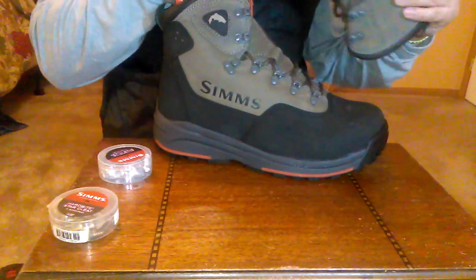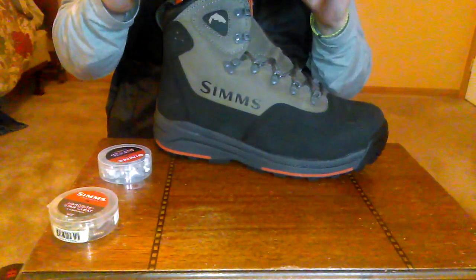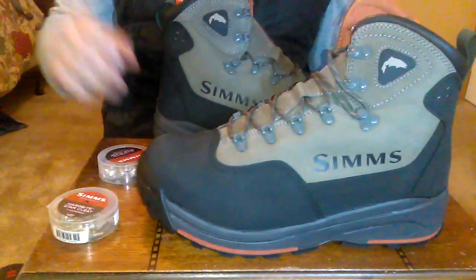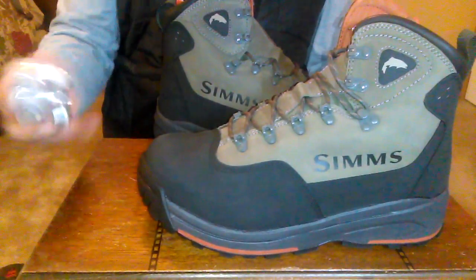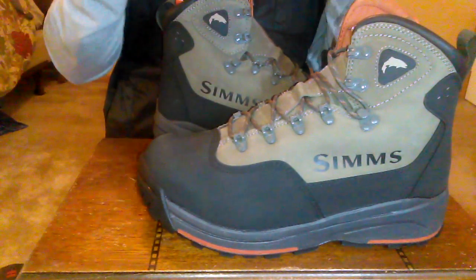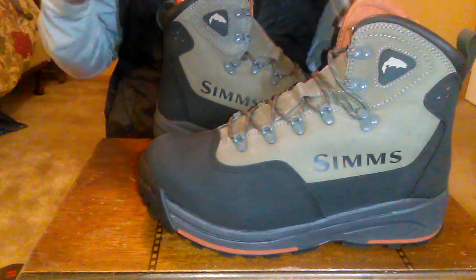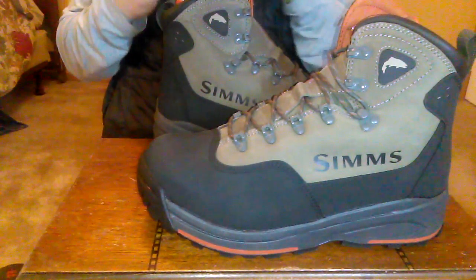These boots are designed to hold a total of 15 cleats per boot. Most of the time I run two packs of cleats for two boots. There are 10 cleats in each pack, making a total of 10 cleats per boot.